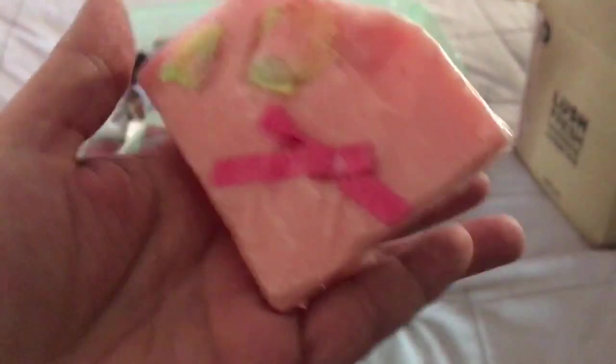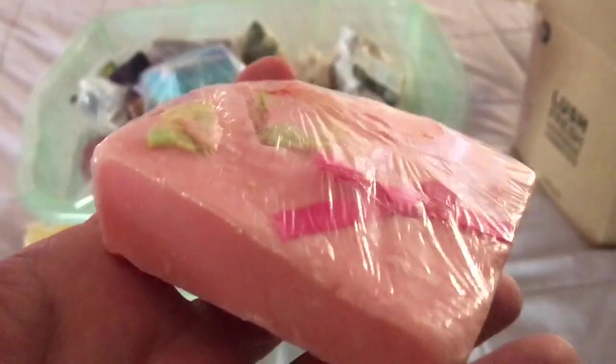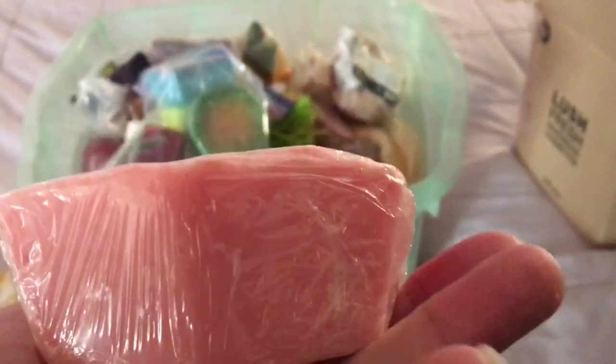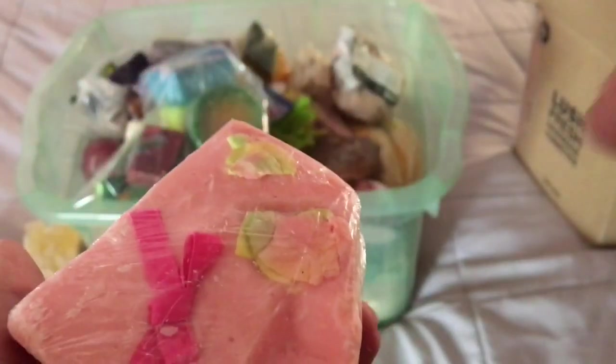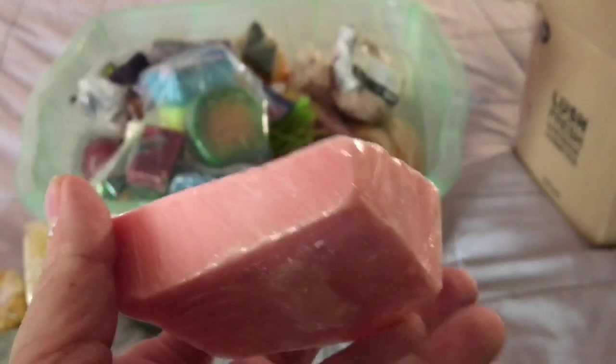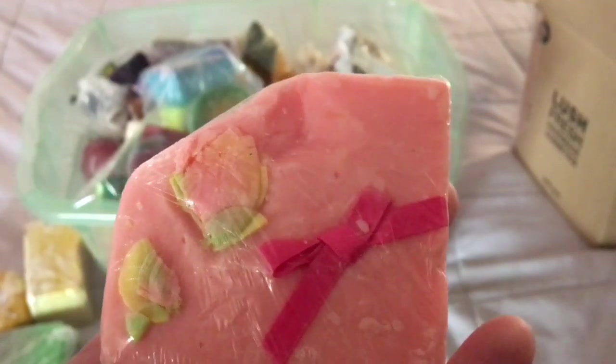The next soap is Ginger soap. It's a beautiful soap — it's pink with pink satin ribbons and roses made out of soap all over it. It's made in the ginger fragrance. It has a very strong, bitter, spicy ginger scent.